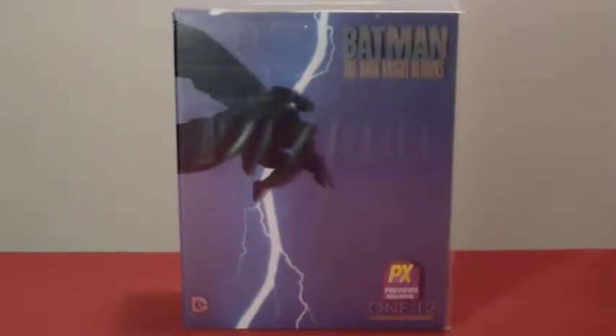We have the package here — as you can see, it has the silhouette of Batman jumping in front of the lightning, just like the cover of the comic book. I believe this comic book was from 1984, if I'm not mistaken.